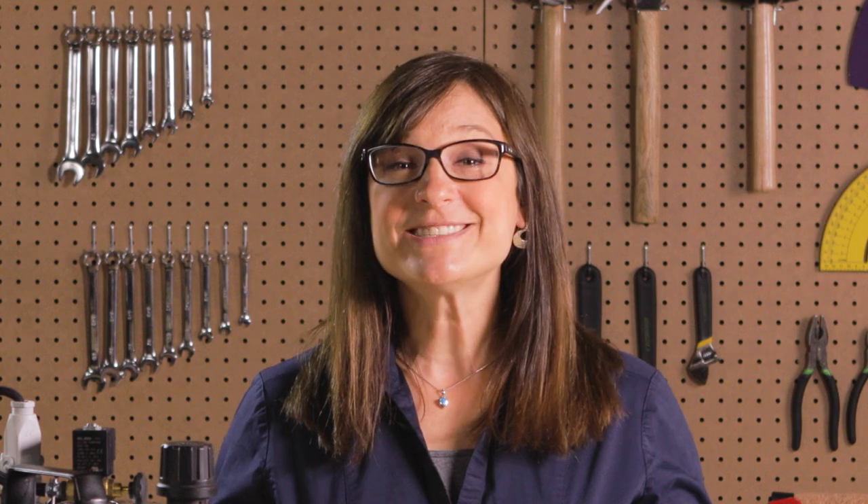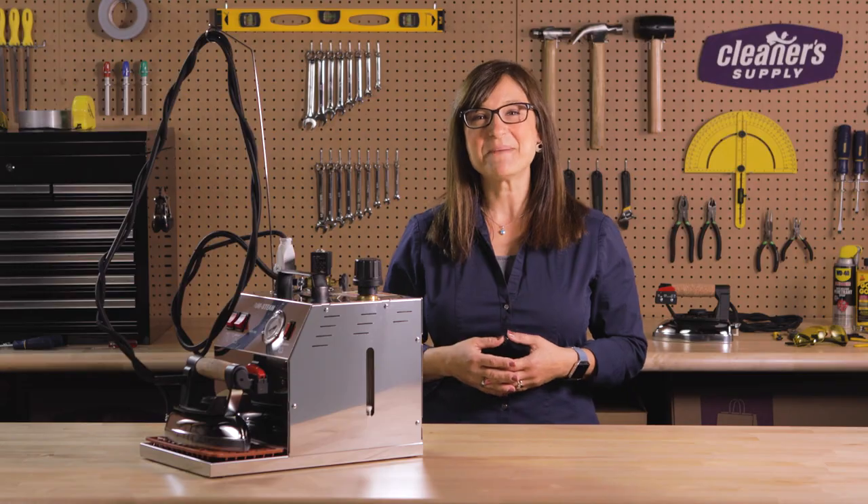Need parts? Have questions? Be sure to check out CleanerSupply.com. We're here to help. See you next time.